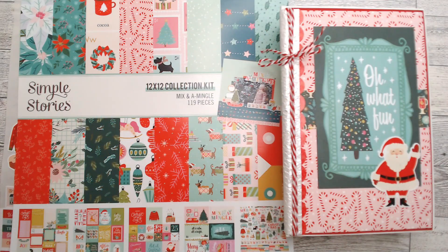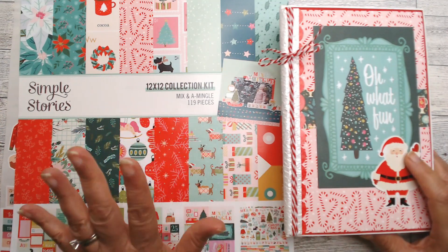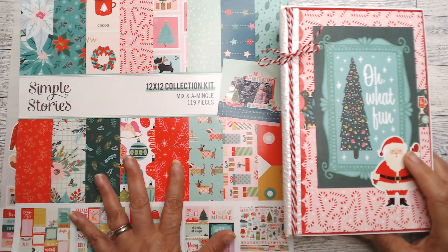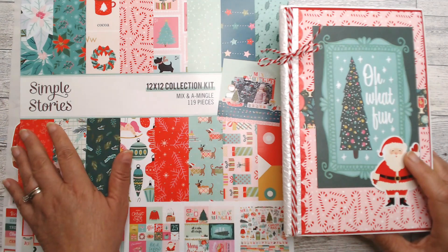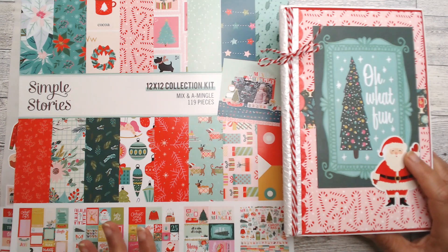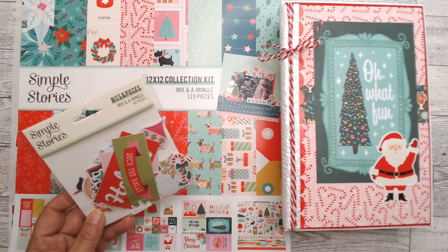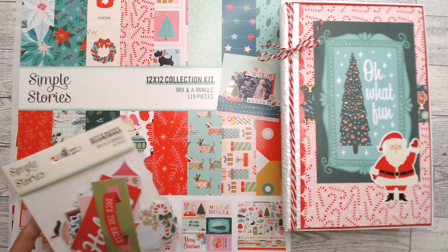Hi everyone, this is Debbie from Project 39 Mini Albums. Today I'm going to do a project share and a process video — I'm going to show you how I made this. It's somewhat of a tutorial. I used the Simple Stories 12 by 12 collection Mix and Mingle, and I also used the Bits and Pieces.